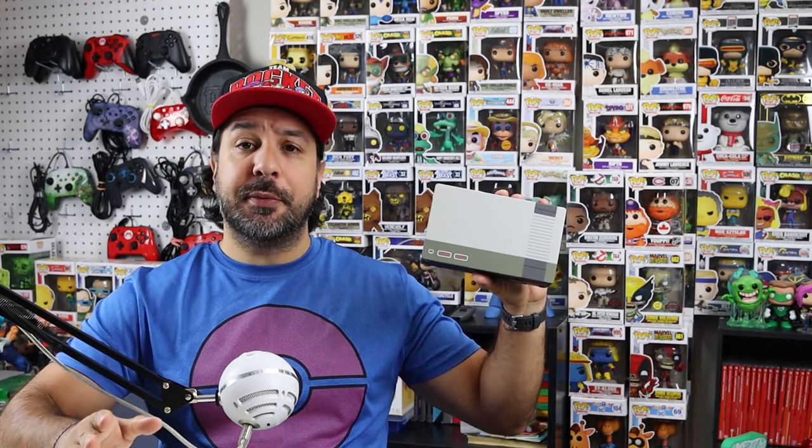Just before we go, please drop a like on the video and subscribe if you aren't already and want to see more content. But if you're at this point, thank you so much for watching and I hope I'll see you in my next video.